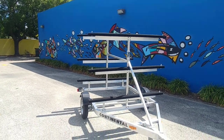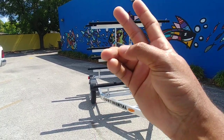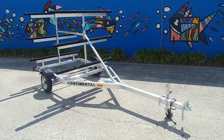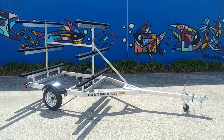Some customers even stack two boats on top, so you can go from a six-boat to an eight-boat carrier. Some people also use them as surf ski carriers — you can put two surf skis in each area, so this can easily be a 12 surf ski carrier. If you have any questions, visit us online at liquidsurfandsail.com or call us at 954-523-7778. Thanks a lot, have a great day!